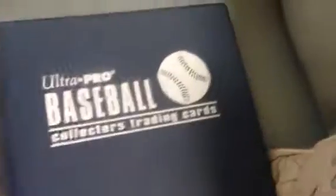It's not a good camera, so it's hard. This is the binder — it's an Ultra Pro baseball collector's trading card binder. It's got a nice baseball design, navy blue. That's another signed card, and you can buy those for about 10 bucks.